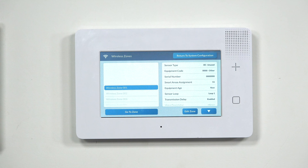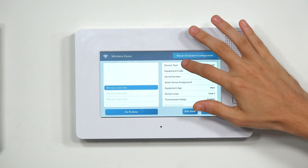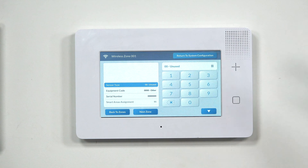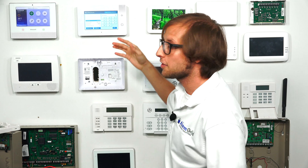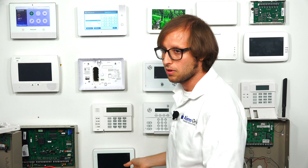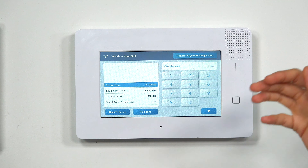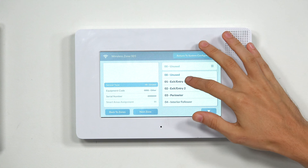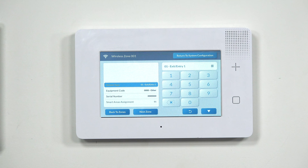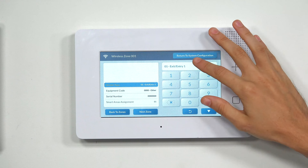We're going to be working on the right side of the screen. We'll start with Sensor Type, which is pretty much the response type — officially referred to as Sensor Type, but it's like a response type on a Lyric or Lynx Touch system. This setting determines how the system will respond when the sensor is faulted, when the door is opened and the magnet separates. We have an FAQ explaining all the response types in more detail, but we're going to choose Entry Exit 1. So if the system is armed and the sensor is faulted, you can disarm within the Entry Delay Period, or else an alarm will occur.